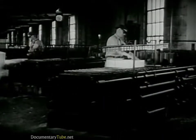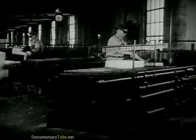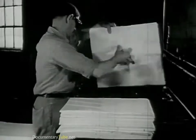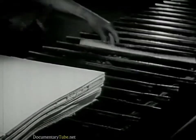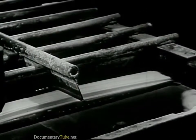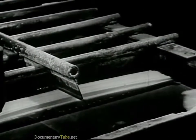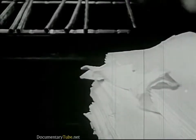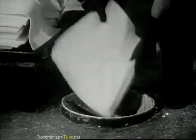Now, this goes to the rayon mill, where they put it into tanks. The pulp comes to the mill in large sheets. They put these sheets into a tank, then fill the tank with a chemical. After the pulp is soaked in this bath for a while, they squeeze out some of the chemical, and it's ready for the next step. They take it out and drop it down through a hole to the floor below.